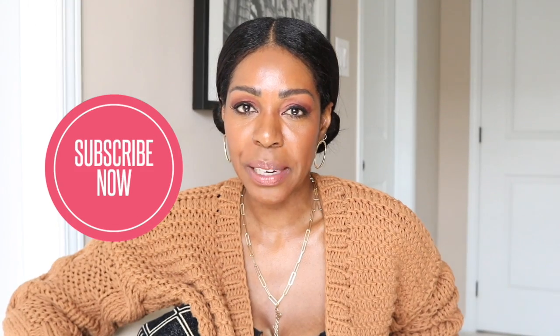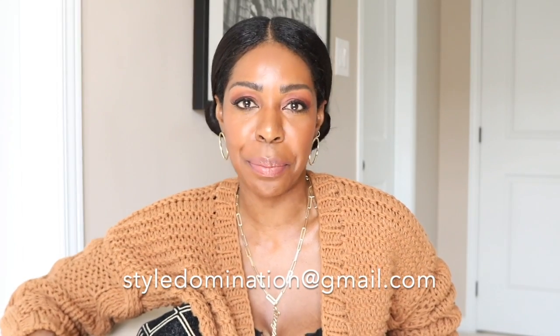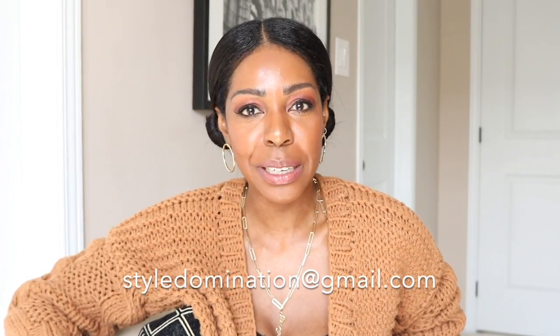I hope this video helps. The first video I filmed on this topic had really crappy filming quality, so apologies and I hope you like this new video. If you like this video, please give me a thumbs up. Don't forget to subscribe to my channel. If you have any relaxer questions, feel free to email me at styledomination.com — as my social media platforms grow it's a little hard to get back to everybody in a reasonable amount of time, but I will get back to you.